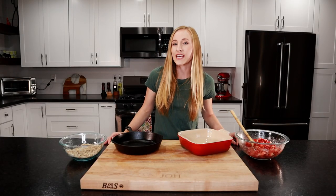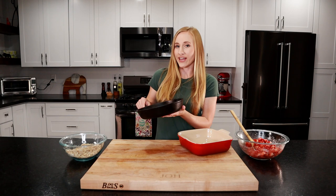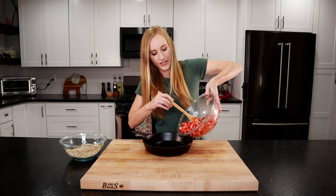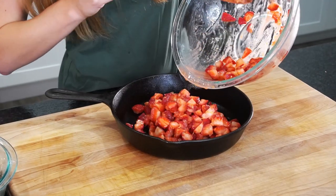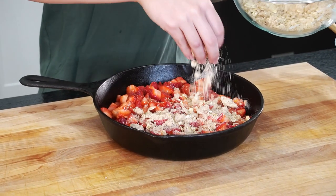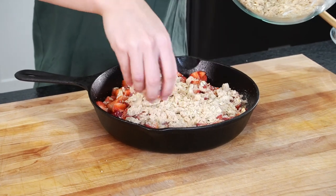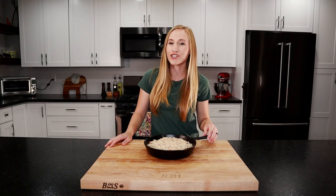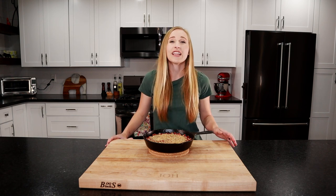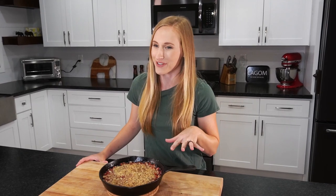Our oven is preheating to 350 degrees. Today I'm gonna use an eight inch cast iron skillet for this strawberry crisp. But if you don't have a cast iron skillet, you can use an eight by eight baking dish or even a cake pan or a pie dish. So we're going to dump our strawberry mixture into the pan, and then we'll crumble our streusel topping all over it. It's ready to go in the oven — we're going to bake it at 350 for about 35 to 40 minutes. Our strawberry crisp is done. You know it's done when it's bubbling around the sides, the filling has thickened up, and that streusel on top is crispy.